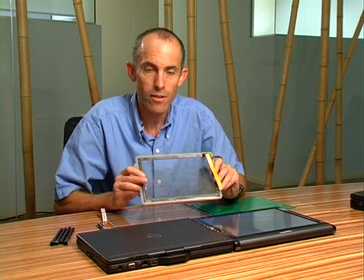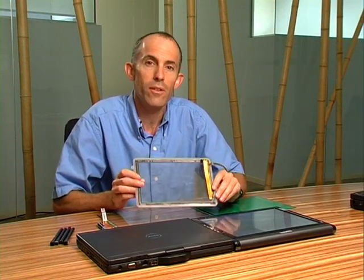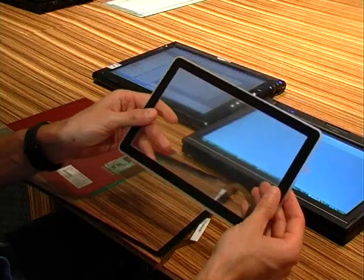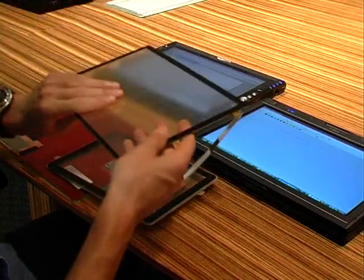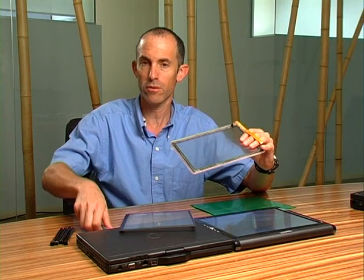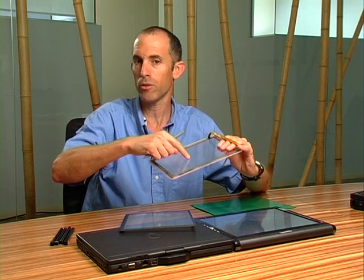Hi, my name is Lenny Engelhardt, Vice President of Business Development at ENTRIG, and I'd like to show you our innovative DualSense technology. Here you can see a couple of sensor samples. These sensors support both stylus input and touch input.